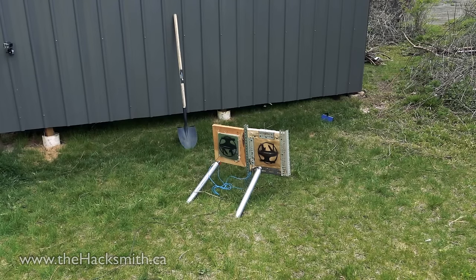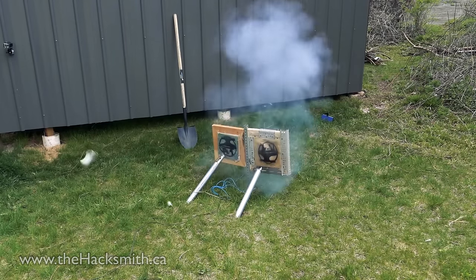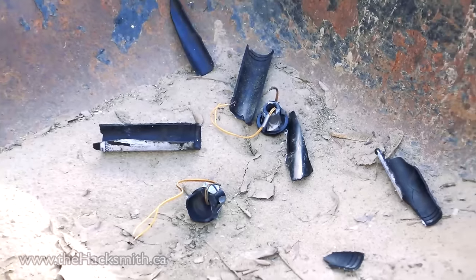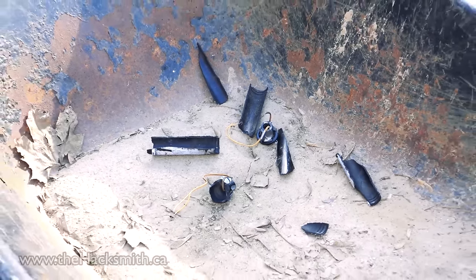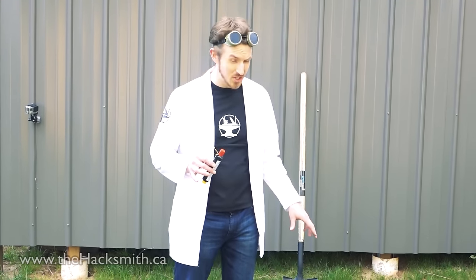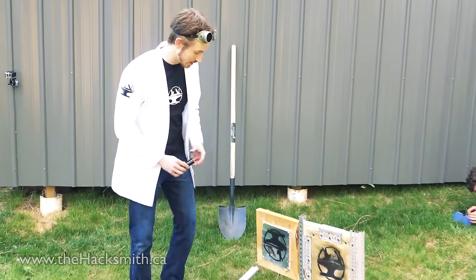Three, two, one. And kids, that's why you don't modify rockets at home. Use them as is, or don't use them at all. Alright, we're going to do the test again, because we really need to see if these heat shields are going to work on a modified rocket.